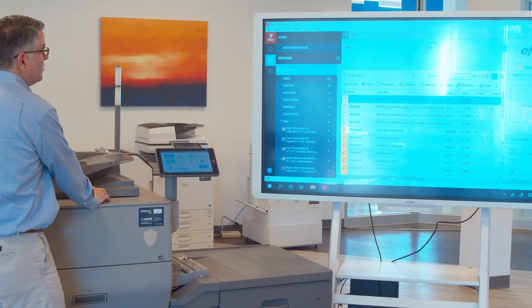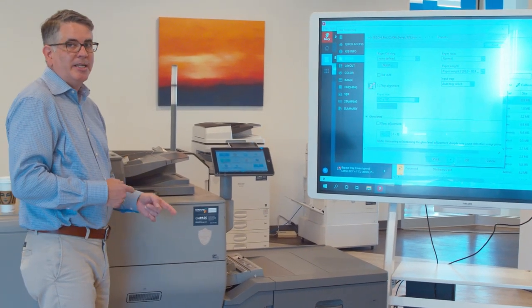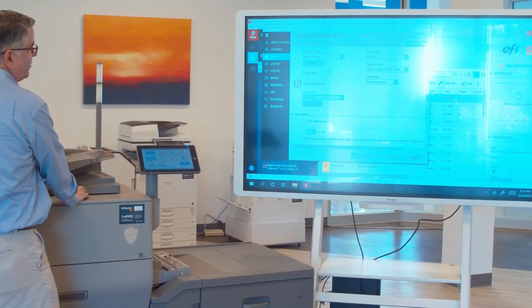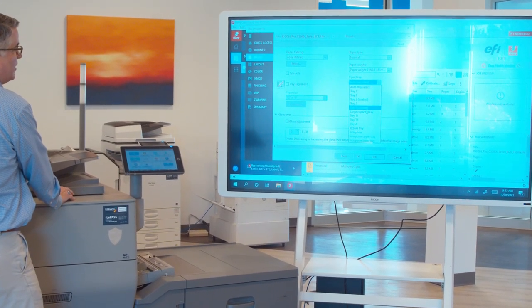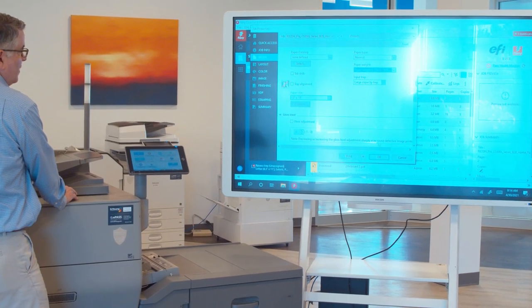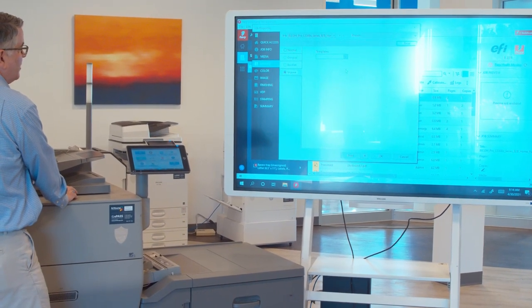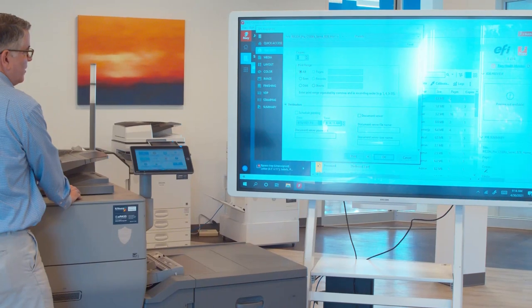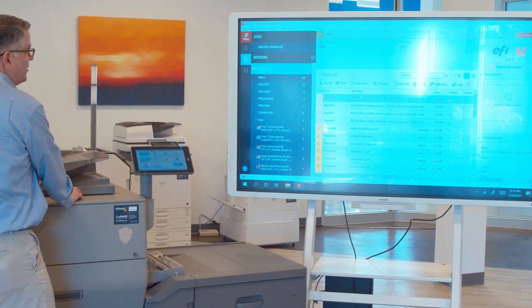The next step is to check the properties to make sure we're going to print on the right paper and that the machine knows which paper to use. Starting in media — there's no media assigned yet. I know we want 12 by 18, which is already programmed in. I'll tell it there's paper in the large capacity tray, and the paper is a specific weight. Layout is already imposed, so we don't have to adjust the duplex. Let's say I want three copies. I'll hit okay. We're going to print and hold it.